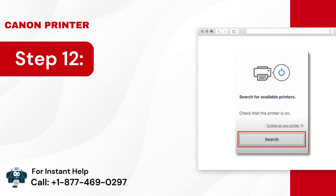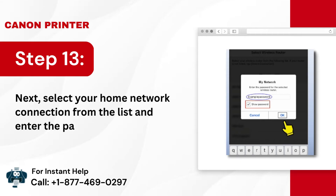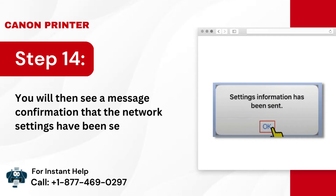Step 12: When the Search for Available Printers prompt pops up on the screen, tap on Search. Step 13: Next, select your home network connection from the list and enter the password. Step 14: You will then see a message confirmation that the network settings have been sent to the printer. Tap OK.